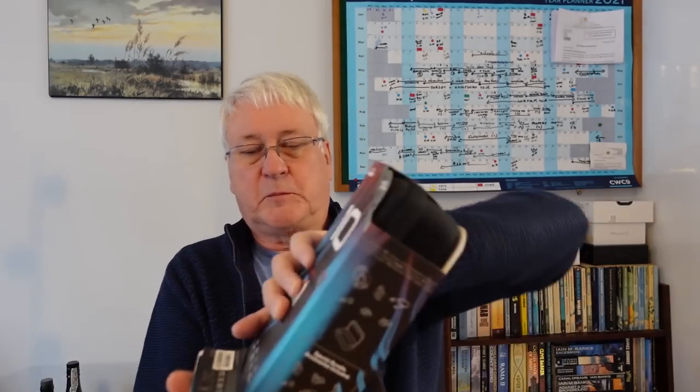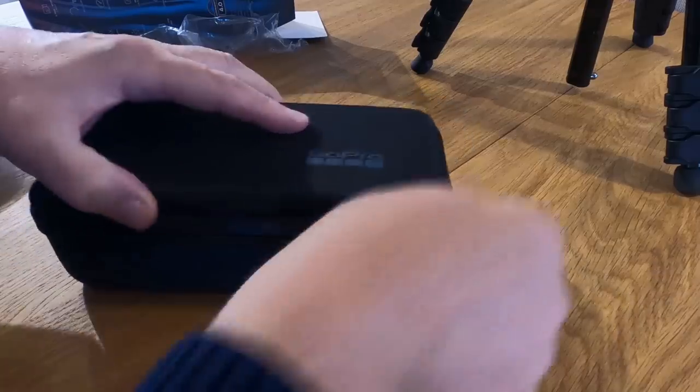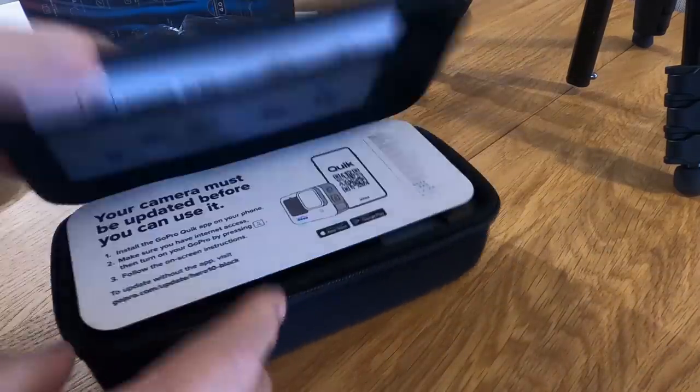So it comes in a case like this - I think it's got a tear-off strip at the back here. It's a lot easier than the previous case which had that horrible plastic thing on it. By now you've probably seen hundreds of these.